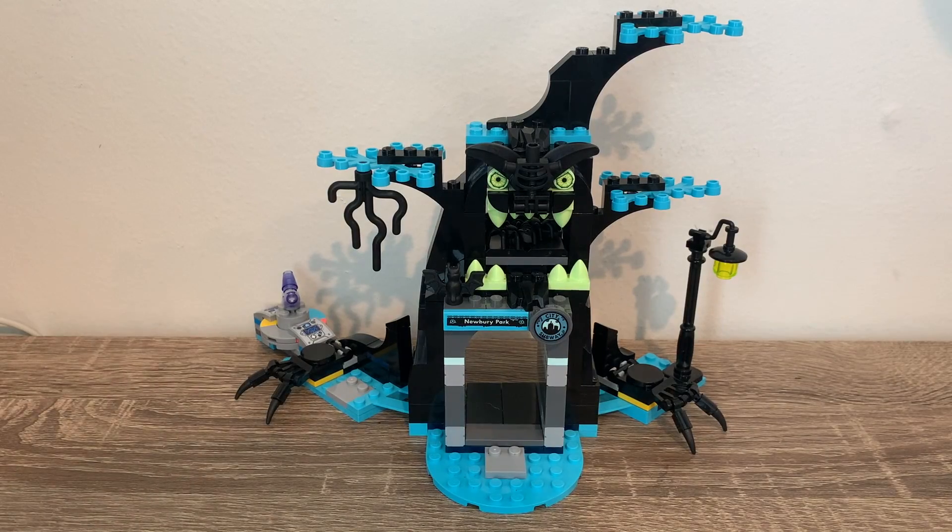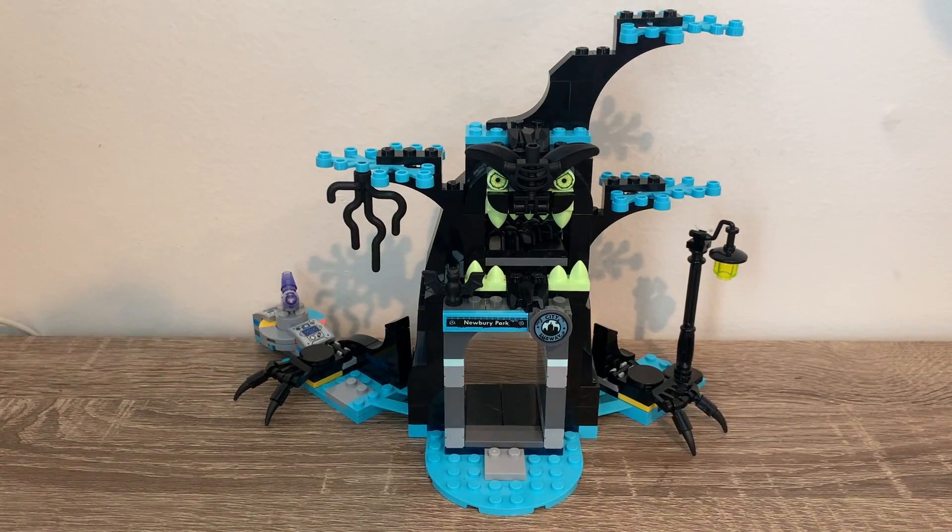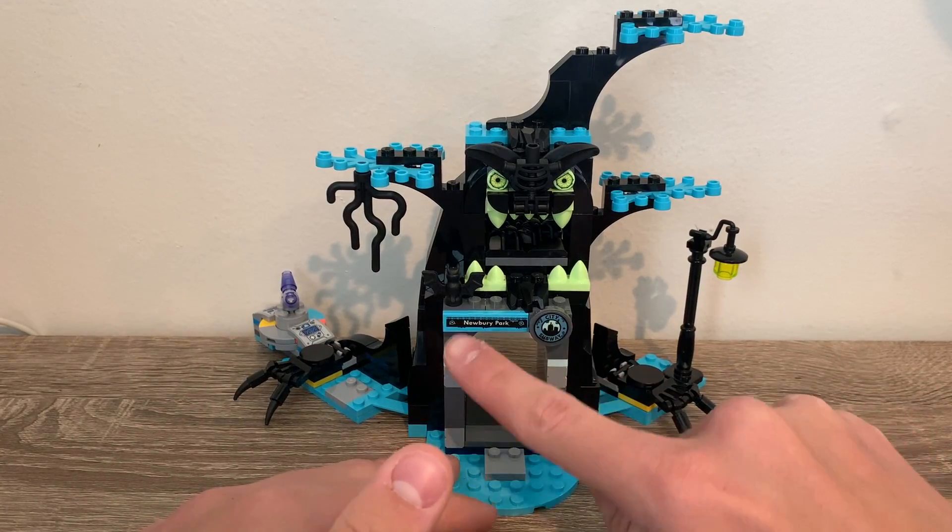I thought I would take a look at the set before the minifigures, because this is sort of different. It's when Jack goes into the Hidden Side world. LEGO does the little Hidden Side shorts, where they post a video on their YouTube channel that's like two to three minutes. Basically, Jack went into a subway and came out into the Hidden Side — the subway was a gateway. So that's why you see the city subway and the Newberry Park.